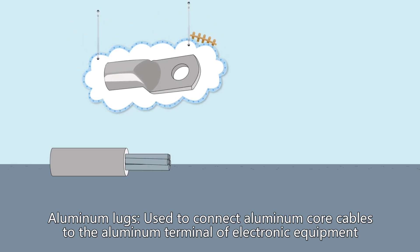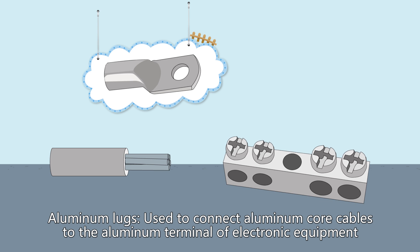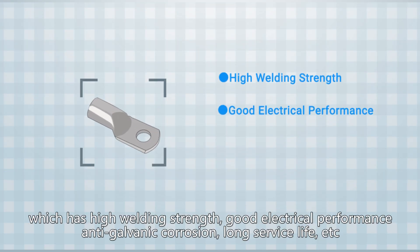Aluminum lugs are used to connect aluminum core cables to the aluminum terminal of electronic equipment. Aluminum lugs are manufactured by the friction welding process, which has high welding strength, good electrical performance, anti-galvanic corrosion, long service life, etc.